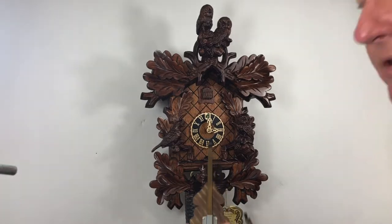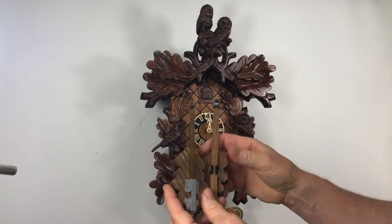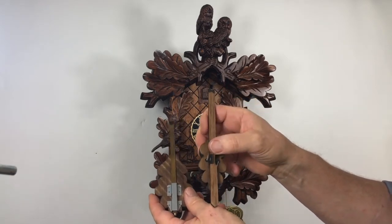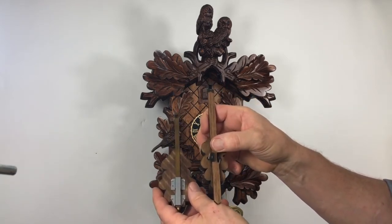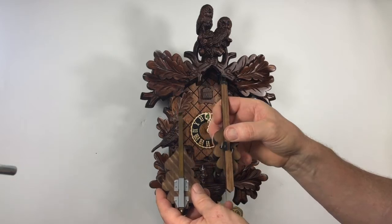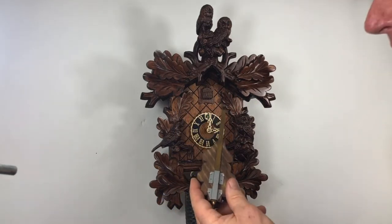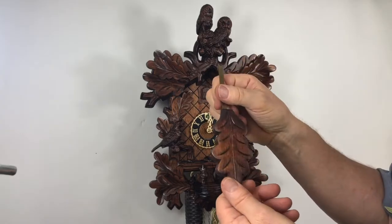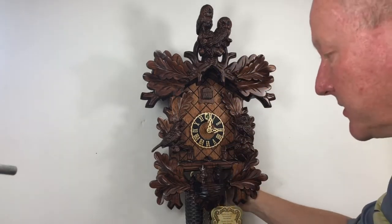This is the type of pendulum that you normally get on most clocks — it's the friction type. You slide it up the stick here and it makes it difficult to move minute little amounts, which is what you'll need to do if you want to get your clock really accurate. It's a nice pendulum; I wish all manufacturers would use that. Most do not.